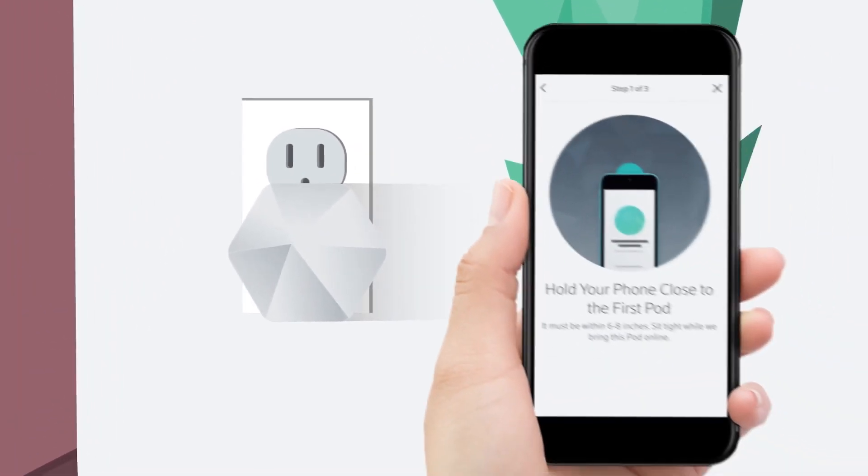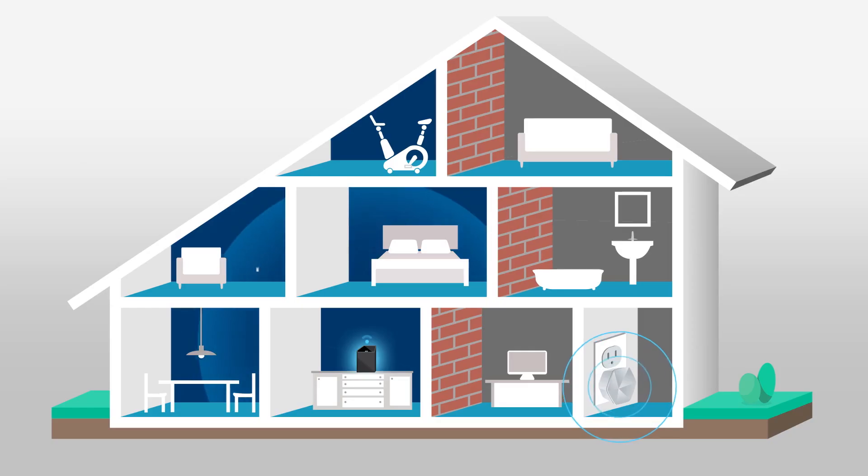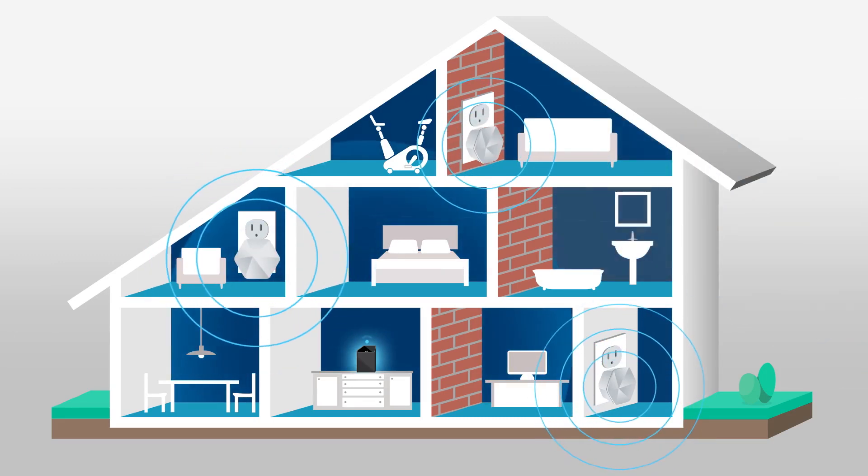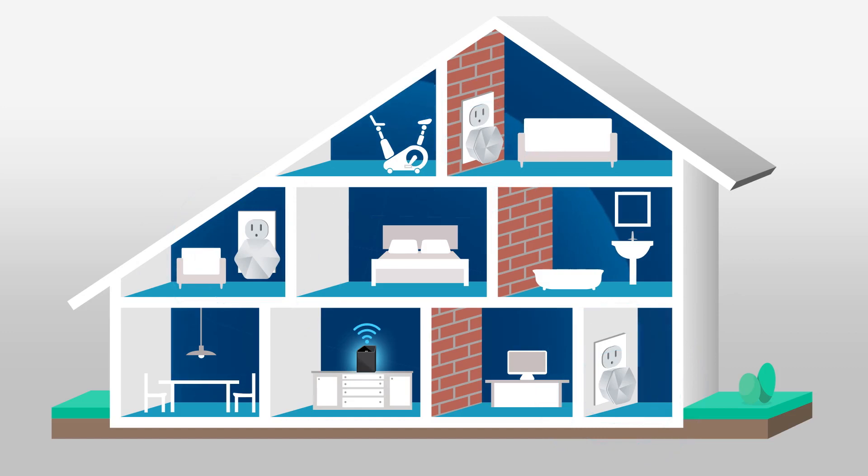Follow the instructions to activate the pod. The app will indicate when your pod is online and then prompt you to plug in and activate the remaining pods. For the best coverage, be sure to use all of the pods in your set.